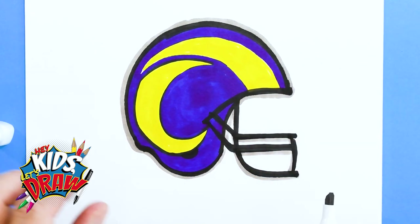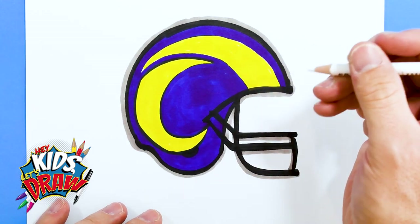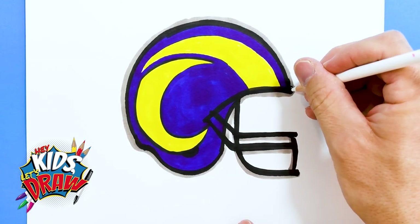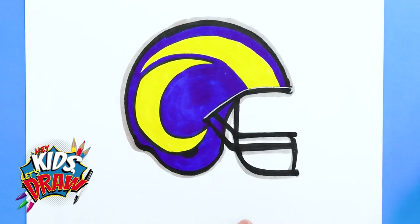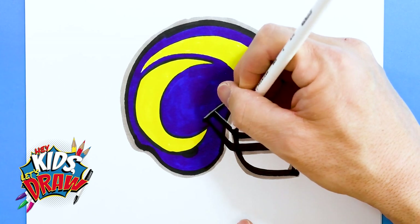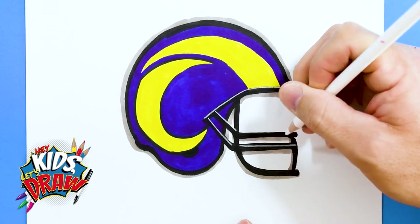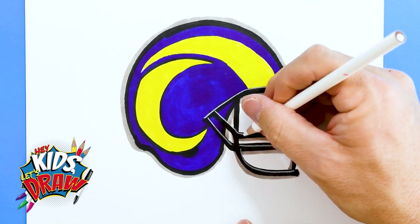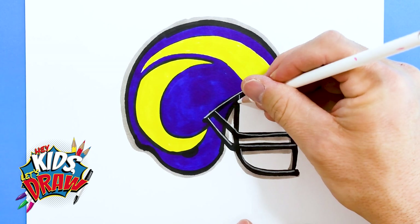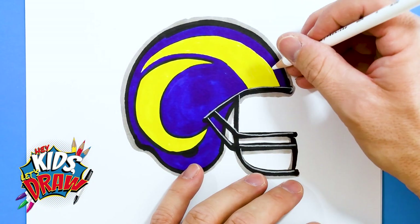And there we have the Los Angeles Rams helmet. Let's get our white — this is a Prismacolor pencil. I use it to make reflections, to color reflections over these dark colors, just tracing the helmet. Now we're going to use it to do a reflection on top here.